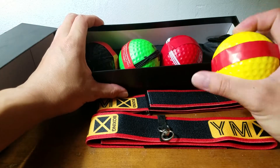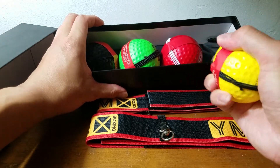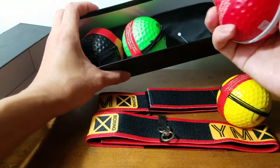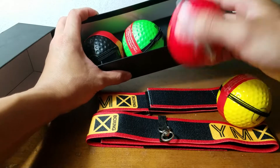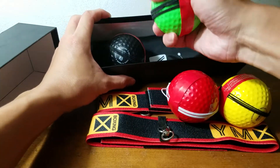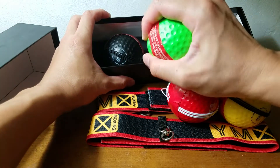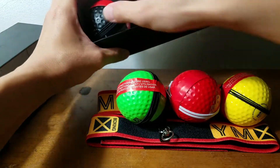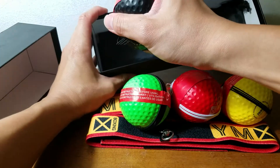It is soft — you can squeeze it like a stress ball. Same level of softness. This one is harder. And this one is the softest.